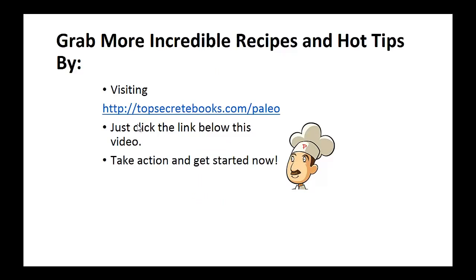If you enjoyed this video, then like the video and subscribe to my channel. If you would like to learn more about the paleo diet so you can experience improved sugar control and weight loss, then click the link below the video, take action, and go check it out. Click the link below, take action, and go check out the page there.